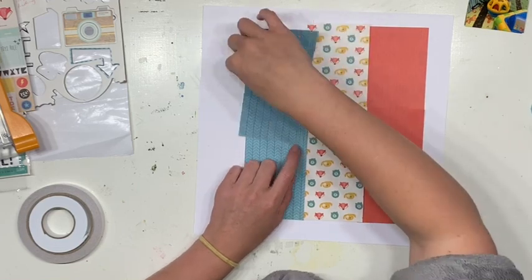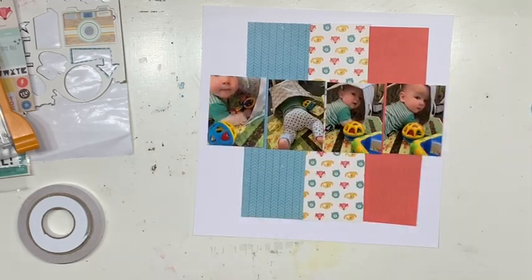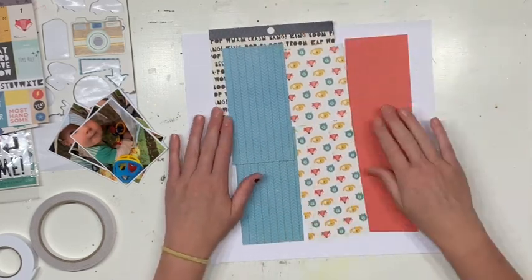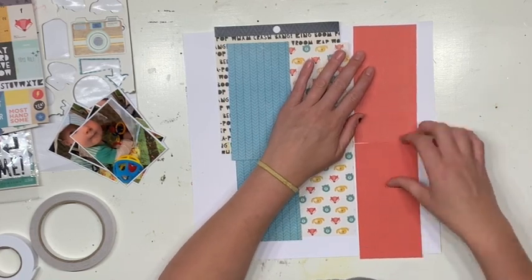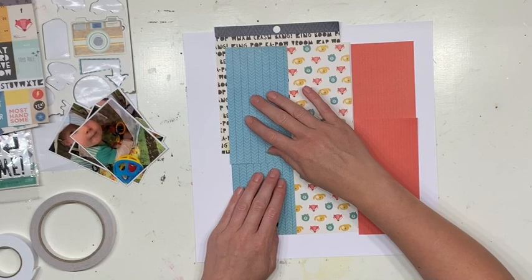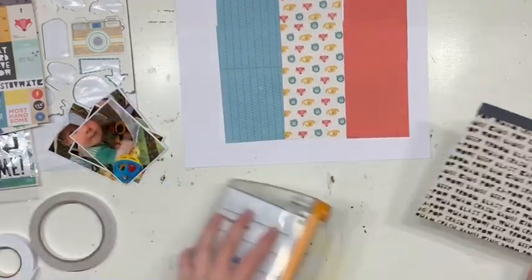The idea is to have those three rectangles of different color down the center, with my four photos placed across where the join is so the join isn't noticeable. I decided it needed a bit more matting, so I'm going to take a single piece of 6x6 paper covered in words, cut it into one-inch strips, and join those strips together to make a big frame around the patterned papers.